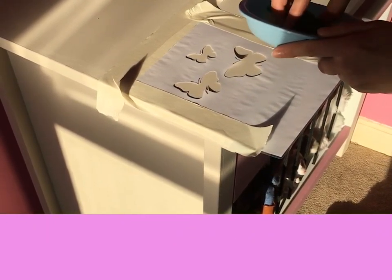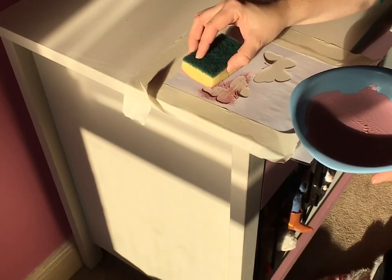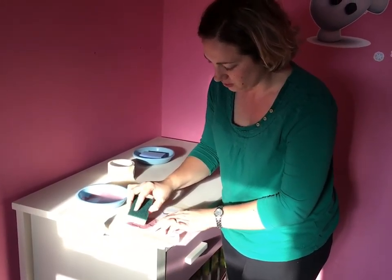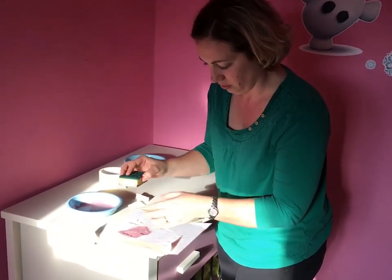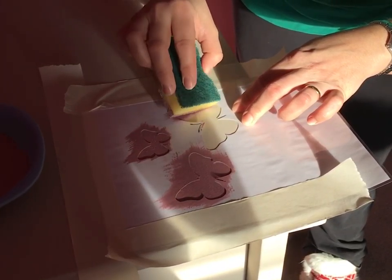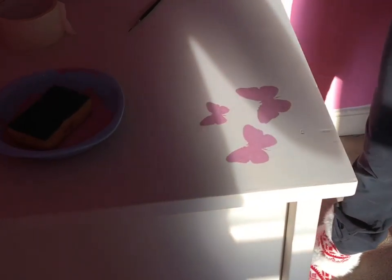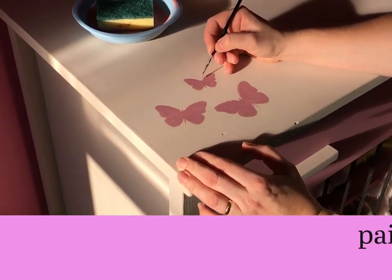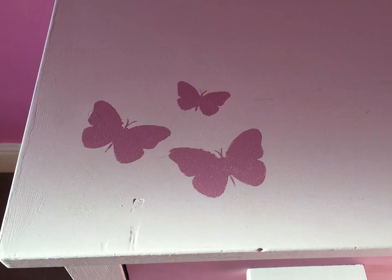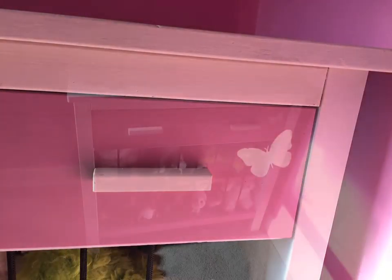Let's prepare our stencil and test how it feels. The benefit of using a sponge is that you can dab the paint rather than using a paintbrush, which might end up going underneath the stencil. I'm really pleased with that.